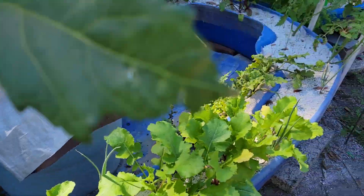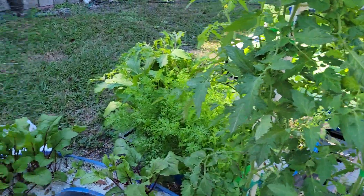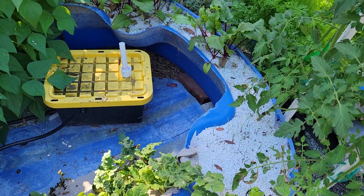This is all hydroponic — you just keep the nutrient tanks full. This right here has got its own tank sitting right here in the middle. This was a kiddie pool; we just cut out the bottom and flipped it over.